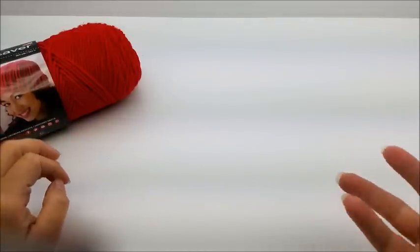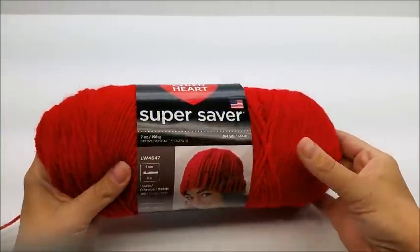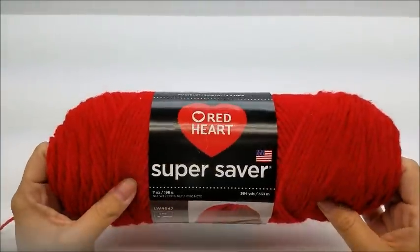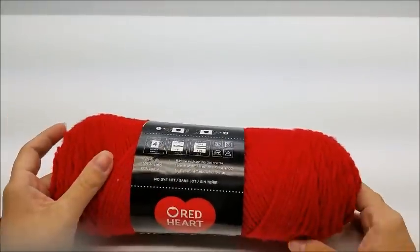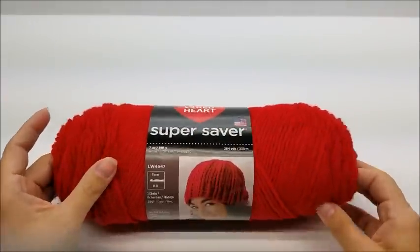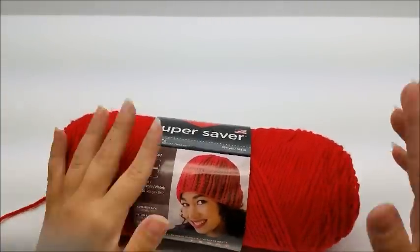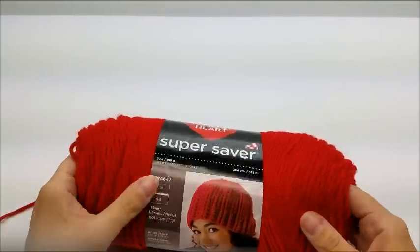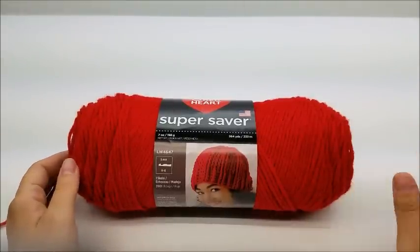If you know the basic stitches like single and double crochet, you'll be able to make this poncho. What I used is scraps — all the scraps of Red Heart Super Saver that I had. It is a four-ply, 100% acrylic, medium weight yarn. You can use scraps of all different types if you want — acrylic, cotton, mixed, fur yarn, whatever you have. Make it unique to your own, or just make it any color you want.